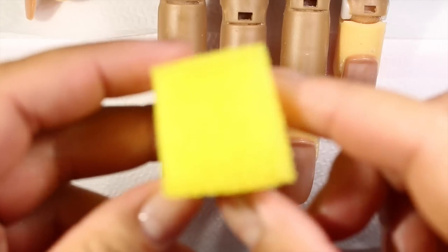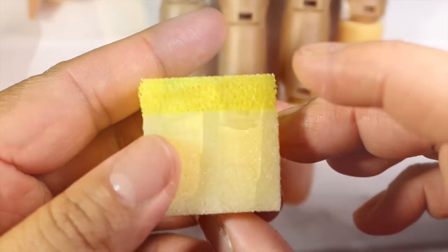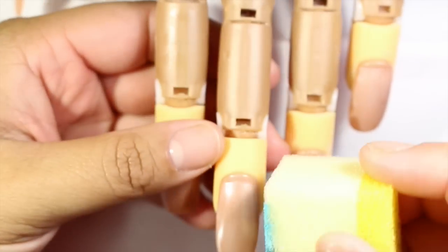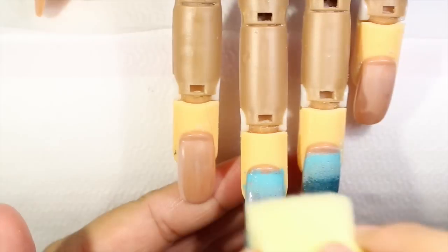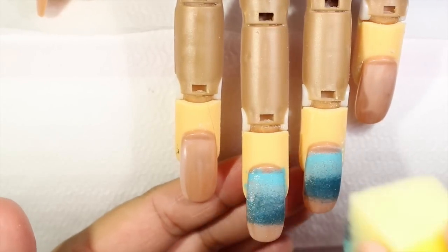I'm going to be using blue tones and applying the nail polish on a sponge, then dabbing the nail. We don't have to polish the entire nail — only the middle part. Then I'm going to wait for it to dry and do the other two fingers.